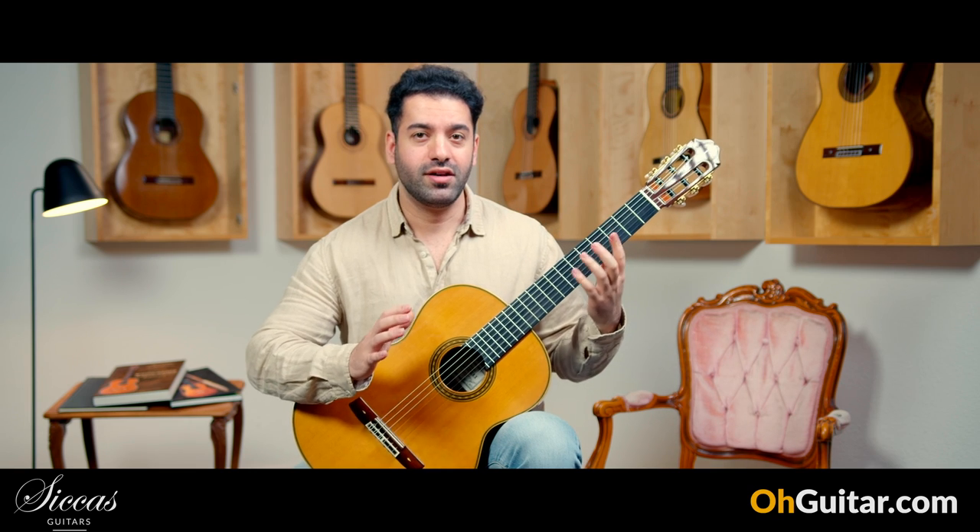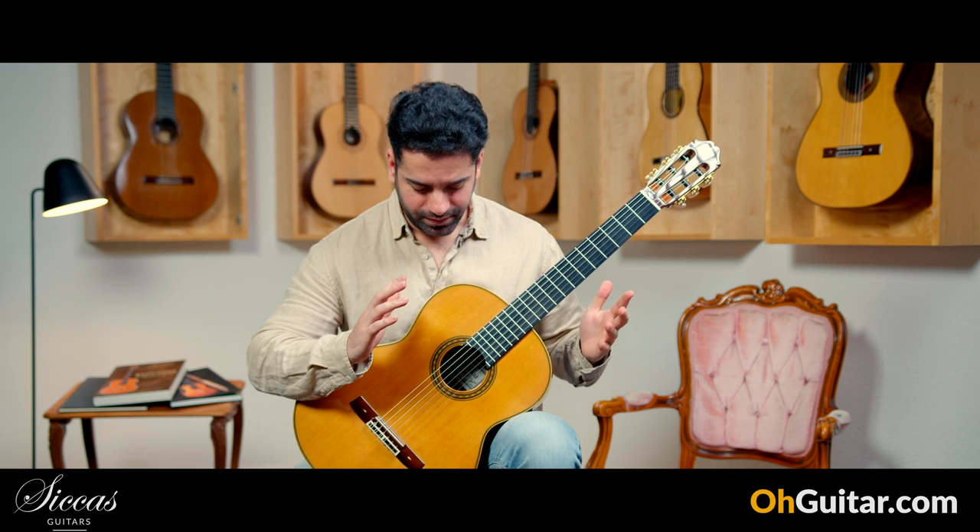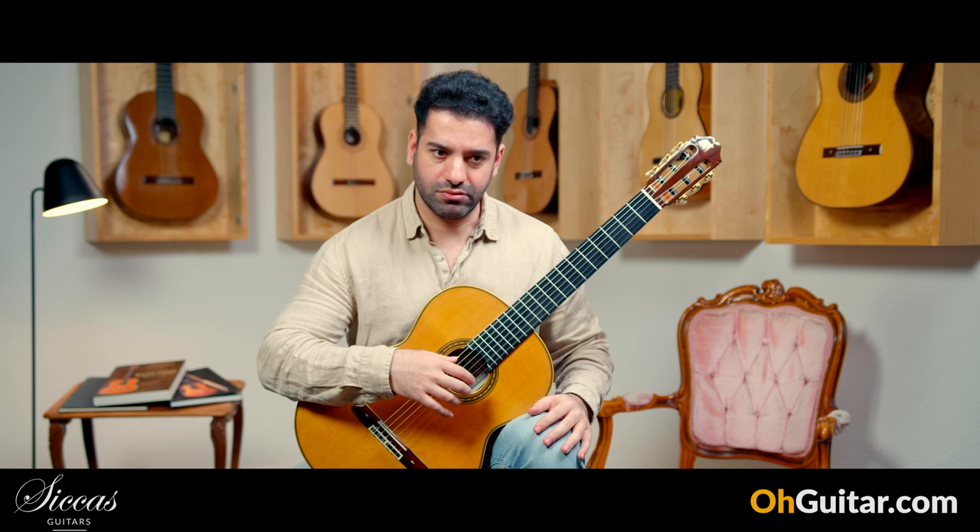Wow, very deep basses, great resonance, and the sustain is great.